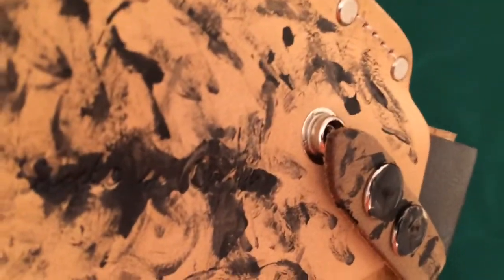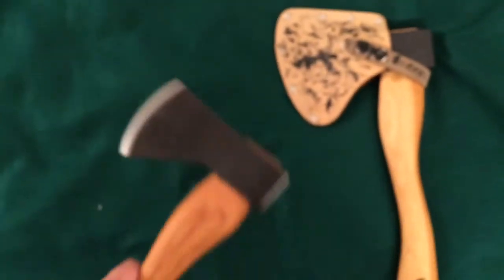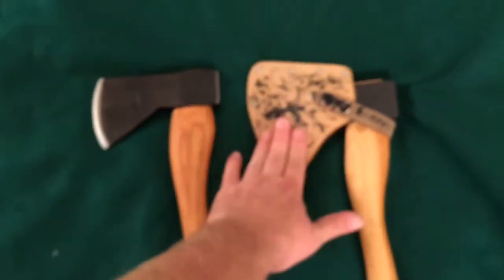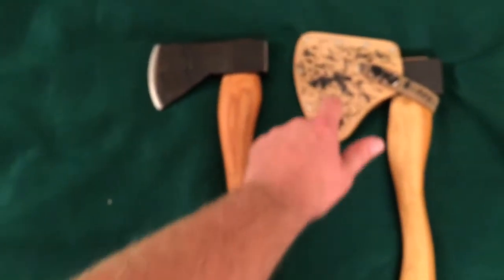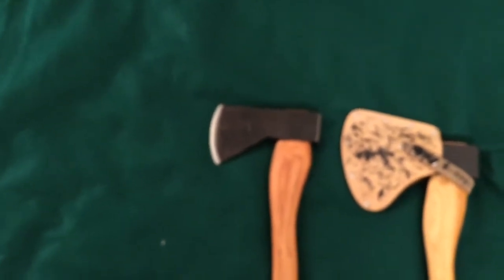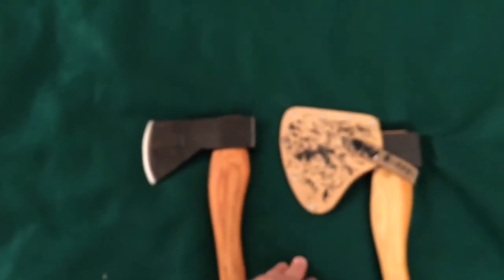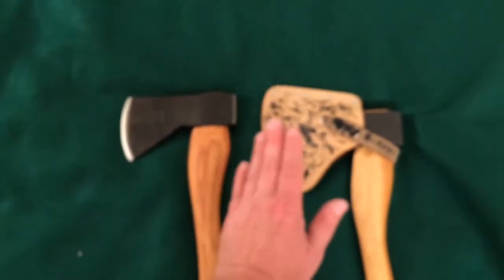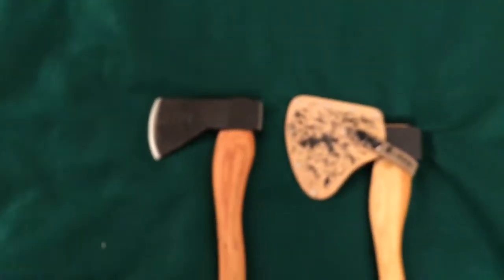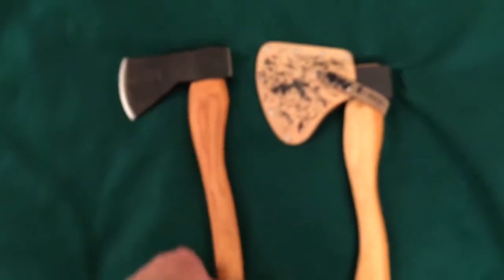It fits exactly the same as the other axe head because they're the exact same size. It doesn't make it to the second button but it connects on the first button, so it will keep the edge protected and prevent you from getting cut. It's a cheap sheath option — they've got better ones. There's also a green canvas one from Rothco — I think it's 4 inches by 6 inches. They're about 6 or 7 bucks on eBay and Amazon, so that's always an option if you don't want to go with leather.